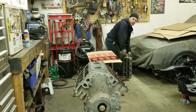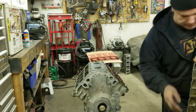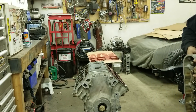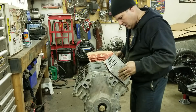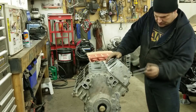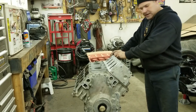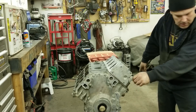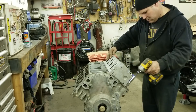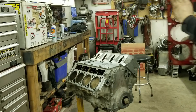The heads will fit on both sides - they're the same on both sides except this one already has the cooling temp sensor in it. These new bolts already have some kind of sealant on them, that's good. I'll get all the bolts in and then once both heads are on I can torque them all down.